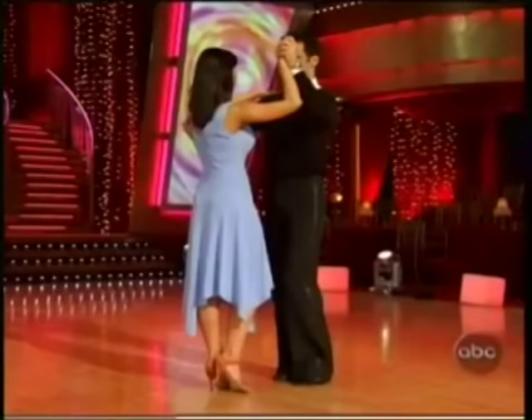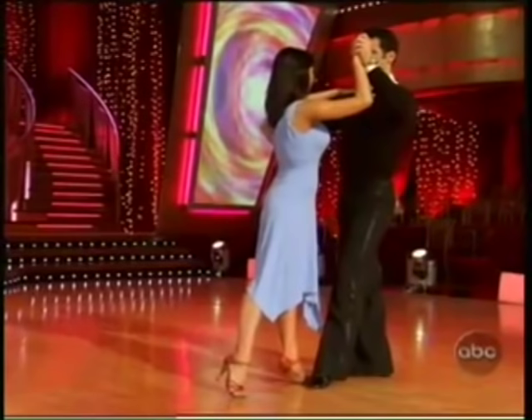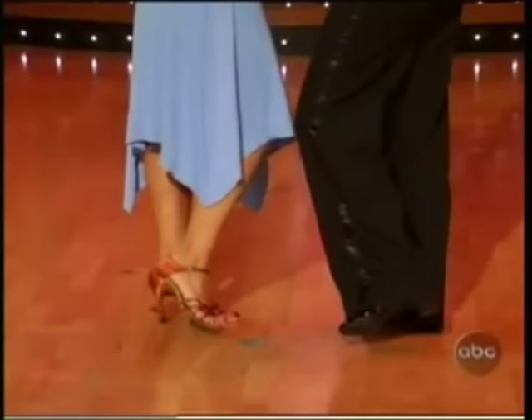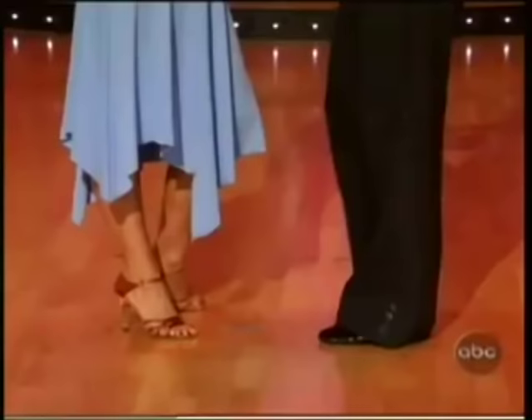We want to see slightly flexed knees and we want to see plenty of hip action. The gentleman starts with his left foot coming forward whilst the girl steps back with her right foot — count one. The gentleman rocks back onto his right foot as the girl rocks forward on their left foot — count two. Now you can close on step three, or you can take a small step to the side: left foot for the guy, right foot for the girl.